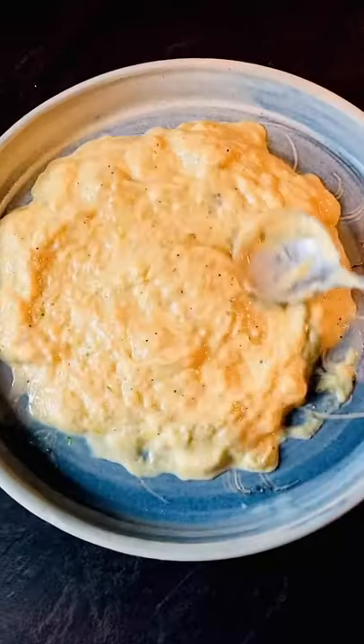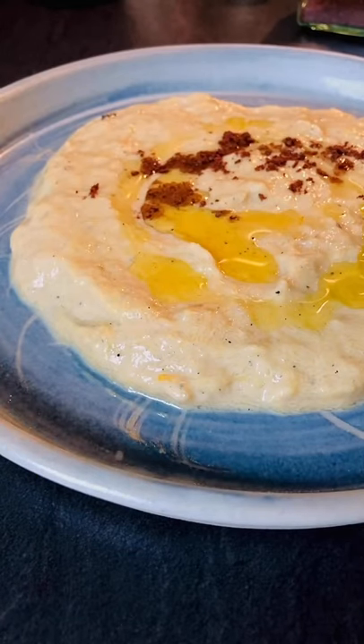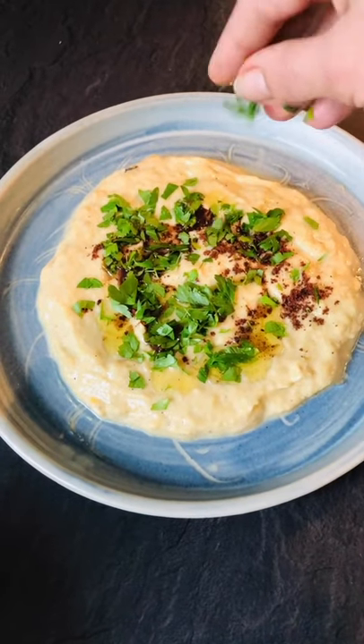Transfer it into a bowl. Add some olive oil, some sumac, some chopped herbs, and enjoy your Mutabbal with some pita.